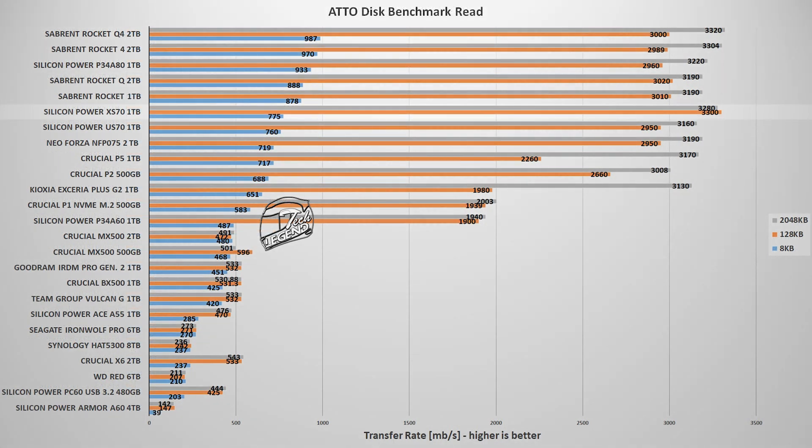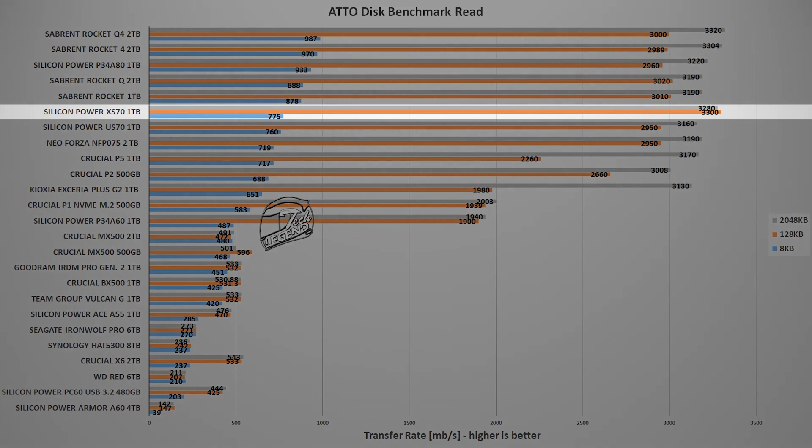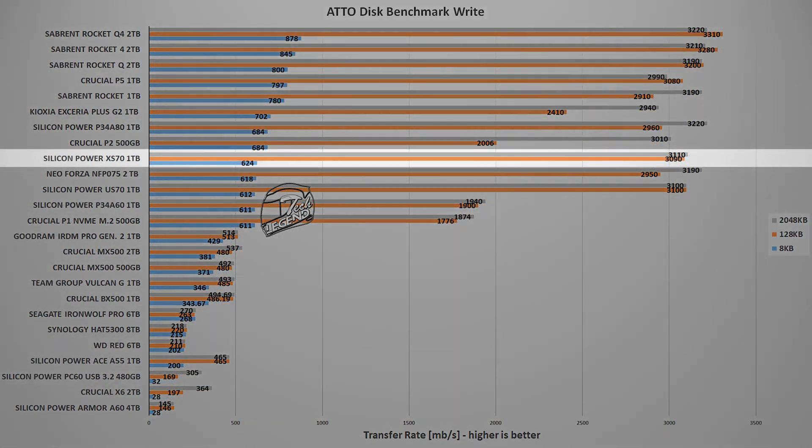The next test is the ATTO Disk Benchmark, another widely-used benchmark that offers more transfer size data points. In this test, the SiliconPower XS70 1TB is in the upper part of the graph with an average reading speed of 3.2 GB/s and an average writing speed of 3.10 GB/s — these results are on the PCIe 3.0 platform.